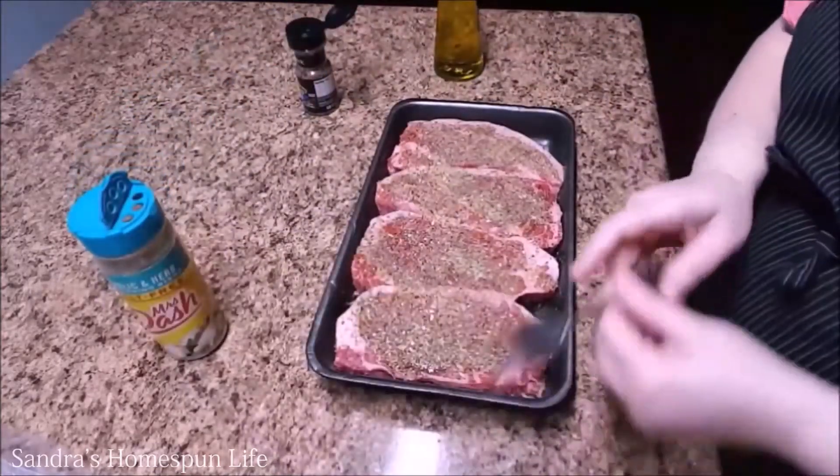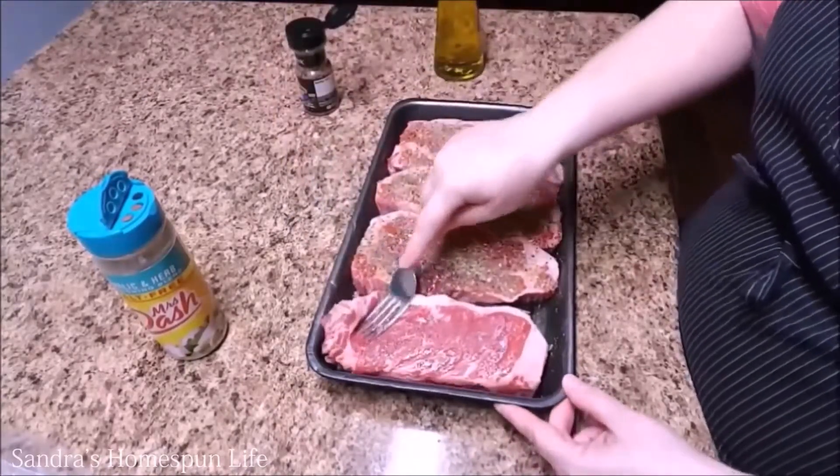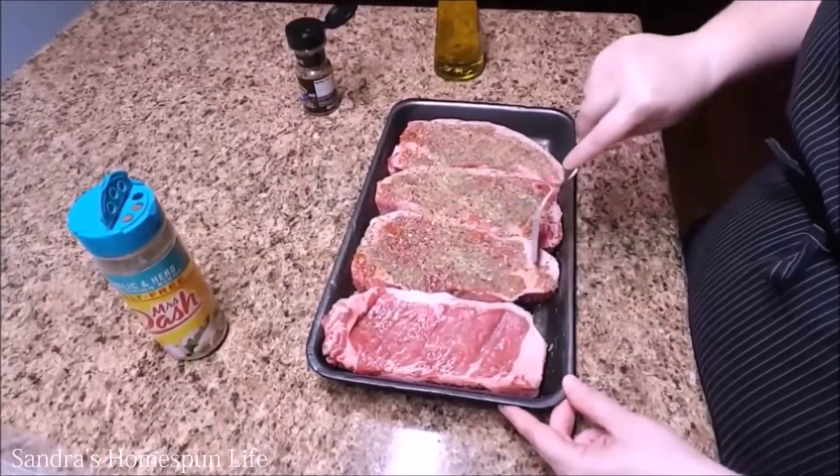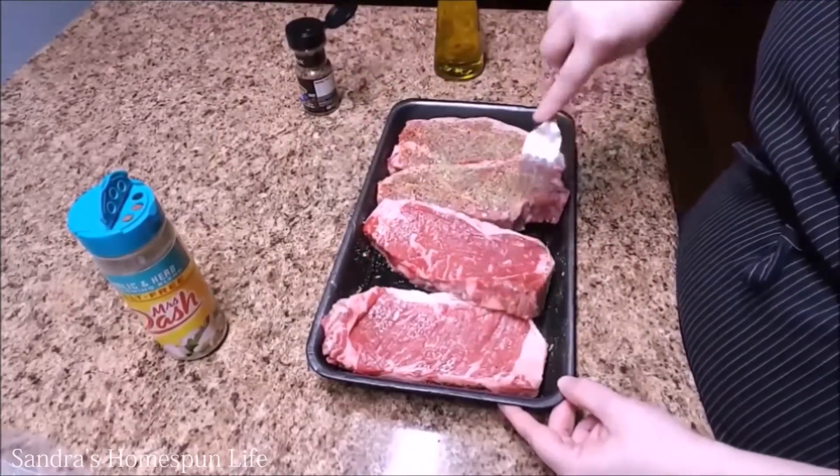After you've seasoned all your steaks, flip each one and repeat these steps again. And once I flip these steaks, I like to take my fork and mash down on each steak to help incorporate that seasoning really well into the meat.